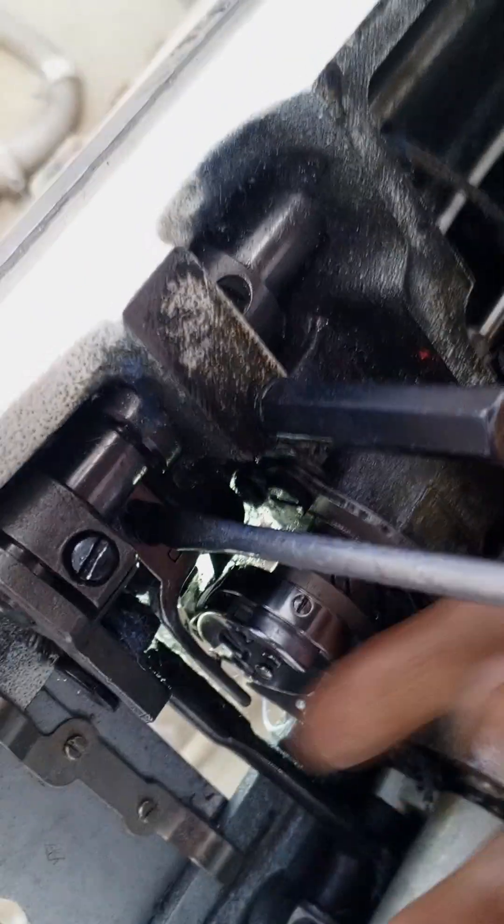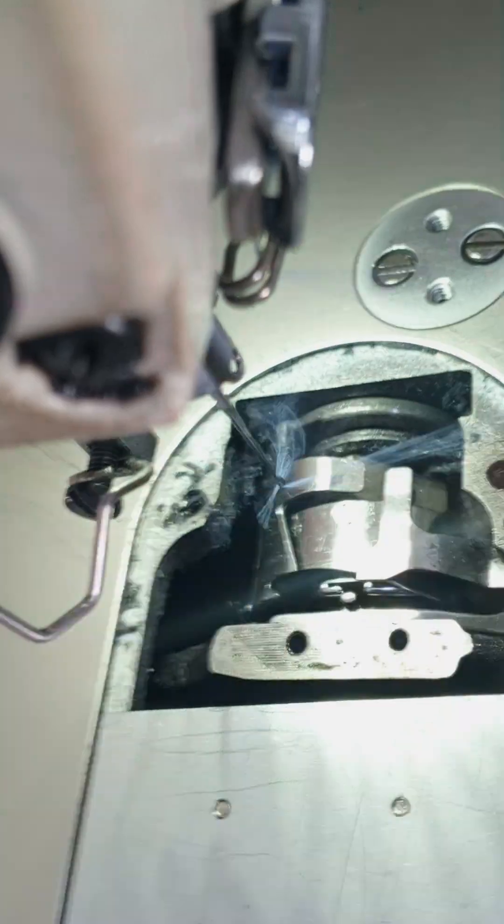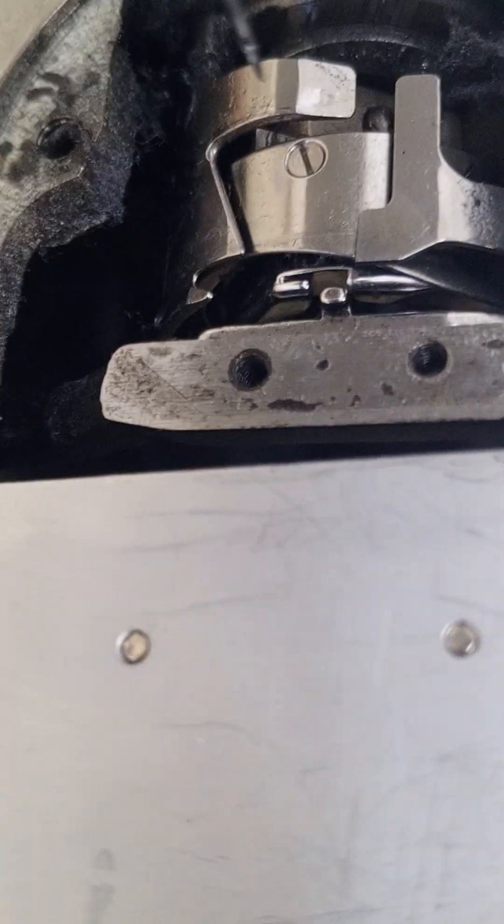I will put the finger on the plate and put it on the plate.